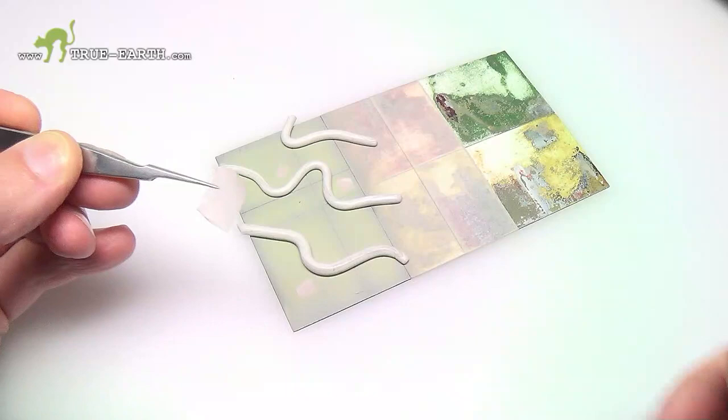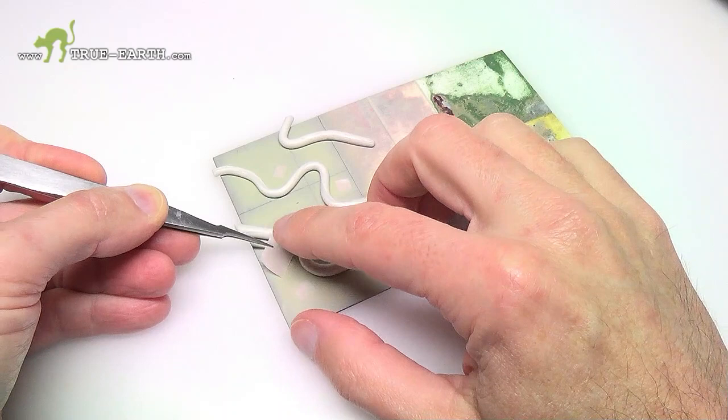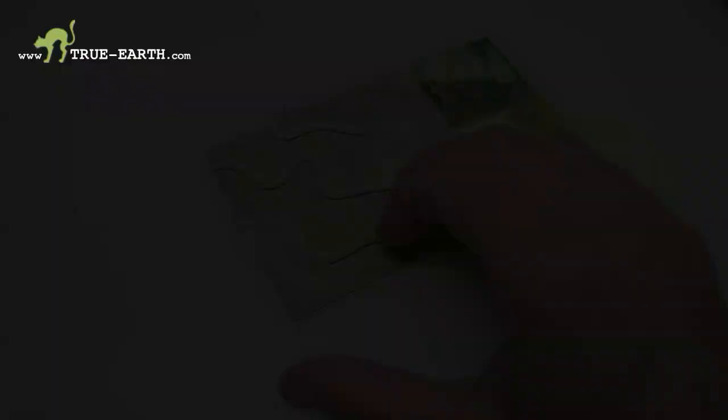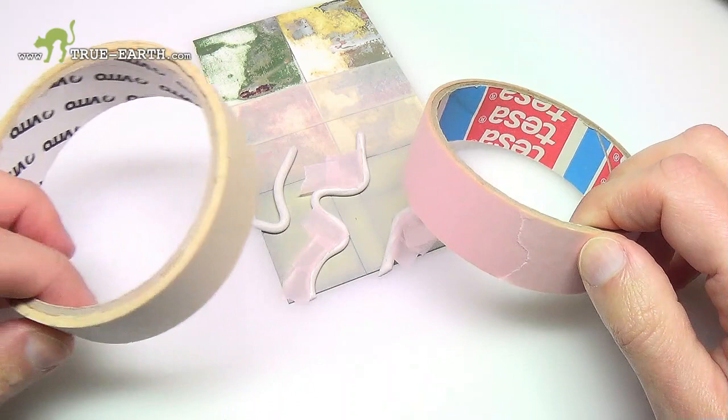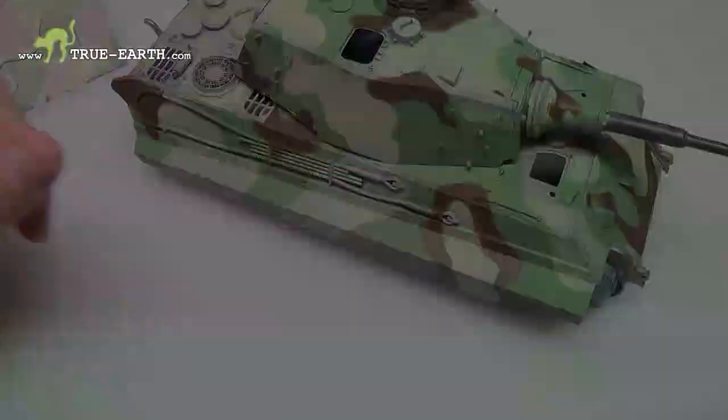Now cut larger squares of tape and start sticking it on the Patifix to fill all gaps. In narrow corners you may also cut individual pieces of tape in a round shape to ease the job. I sometimes use two kinds of tape: the pinkish one is more gentle on paints but more rigid, while the yellowish one is more sticky and I use it to keep in place the other tape on rounded shapes.